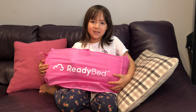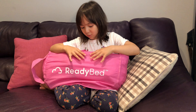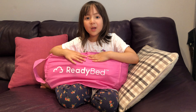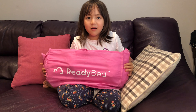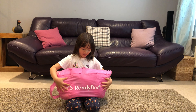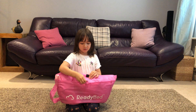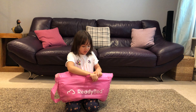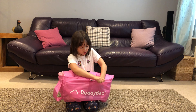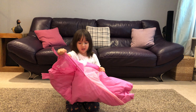When you get your Ready Bed, this is what it looks like when you take it out of the box. It will all roll up like this. And we are going to show you how we pump it up. Step one is you see this Velcro — you tear it like that. Then you see this, and you need to try to take it out, like that.